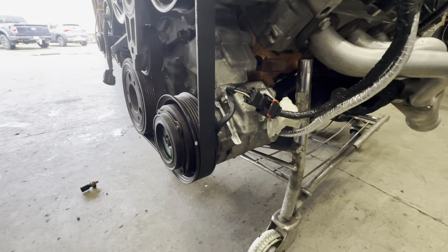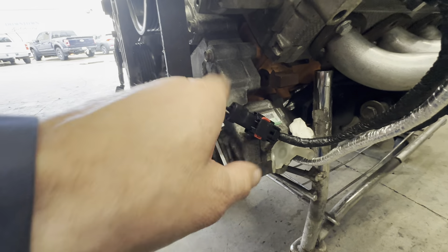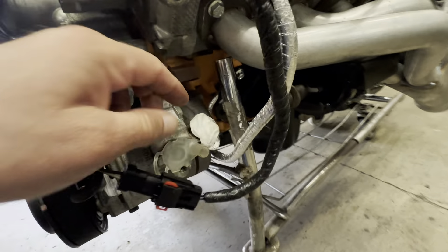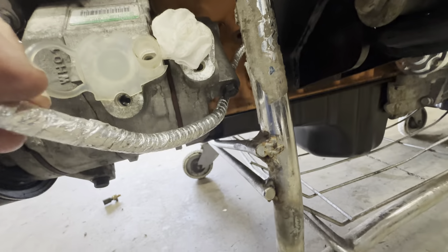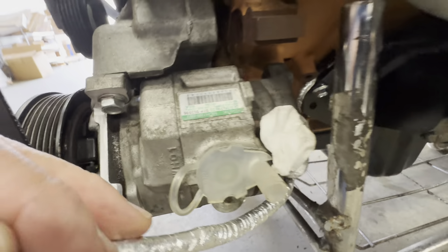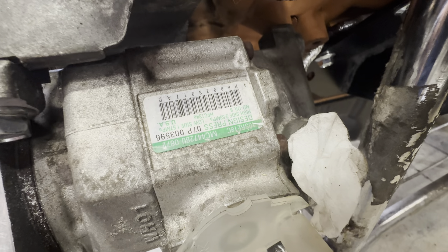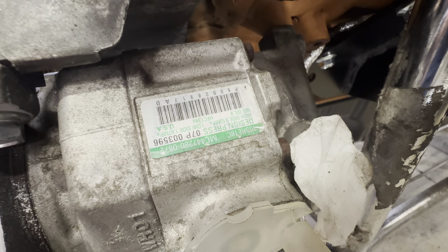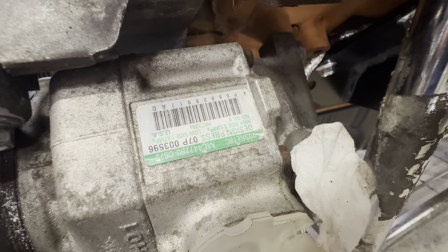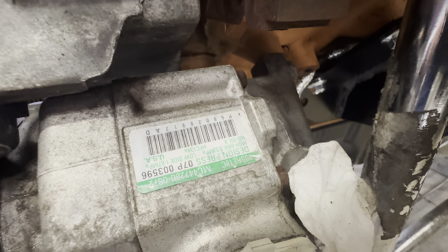This AC compressor we had to modify — we cut this piece out, as you can see, and bolted it up right there. Here's the wiring for the AC compressor. This compressor has no plug in the back, so this is the right compressor, and it's from the Grand Cherokee — there's the part number. We've also used the 3.8 liter compressors, but if you don't have one or yours wore out, this would be the compressor to use.